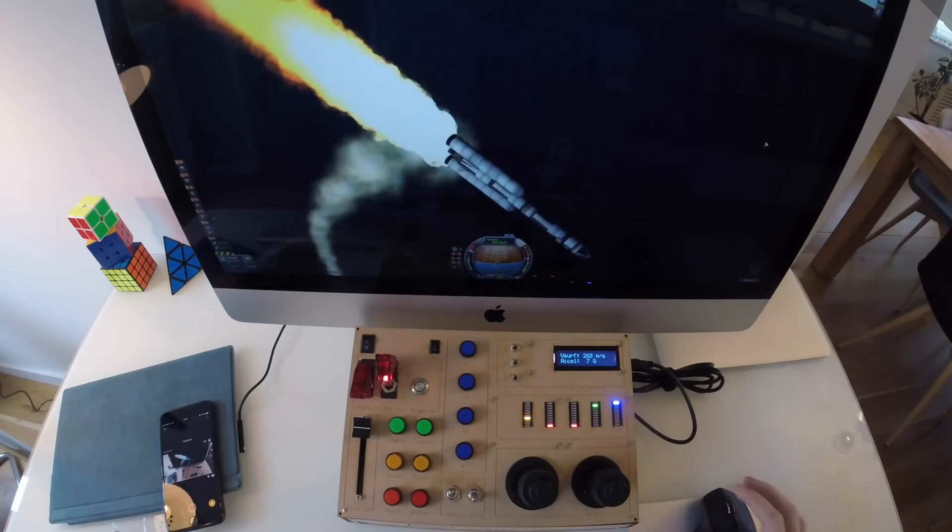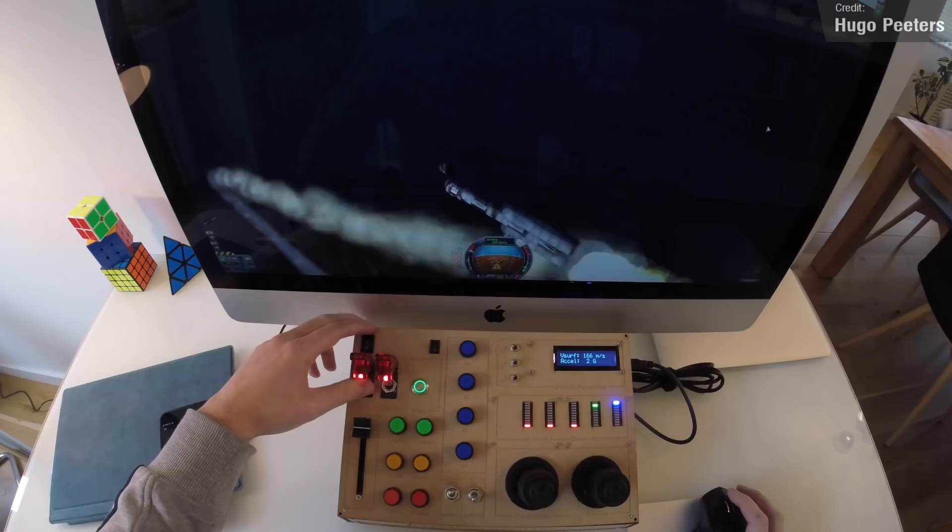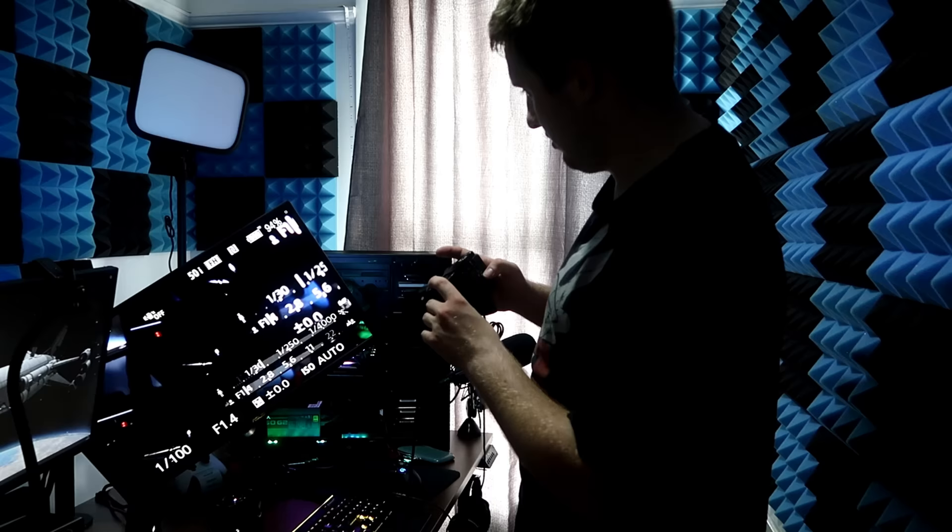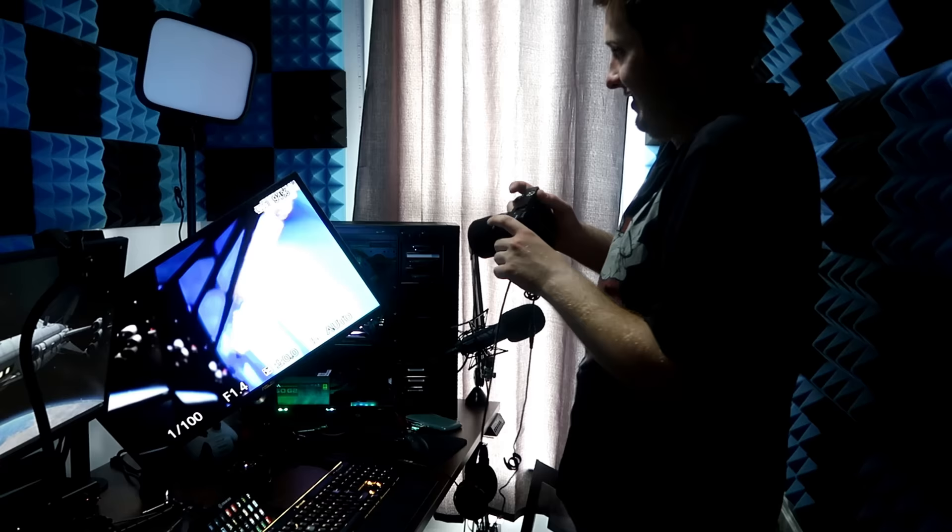Getting to this point in time really has been quite a journey. Ever since the early days of early access KSP, I remember seeing a lot of folks building custom game controllers for the game to truly immerse themselves in the space simulation. I've always wanted one, but my electronics and programming skills are pretty limited, so I just stuck with keyboard and mouse.